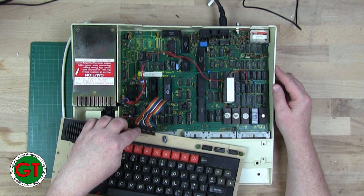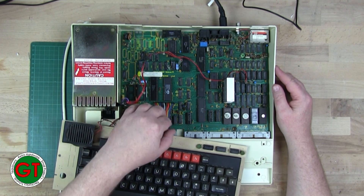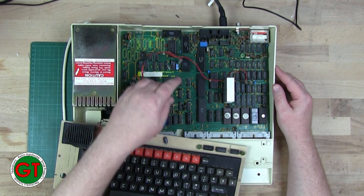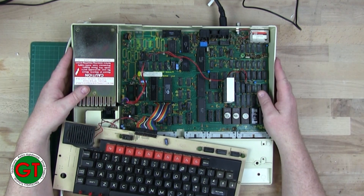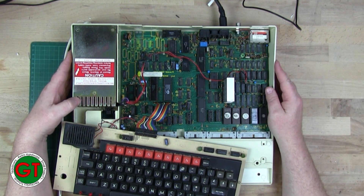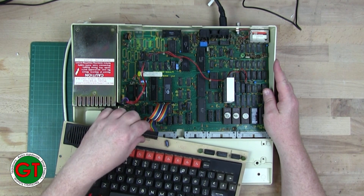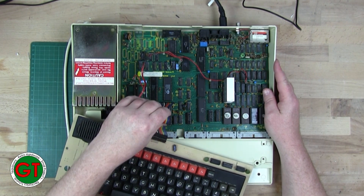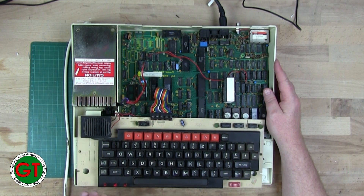It turned out it was just this keyboard cable causing it. The way I found that out is I pulled out the 6522, and all of a sudden the system booted. Obviously you couldn't use the keyboard because there was no keyboard connected. I put the chip back in, the problem started again - so that's when I started checking all the cables and found the issue.